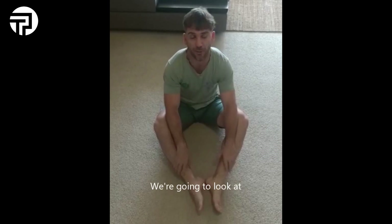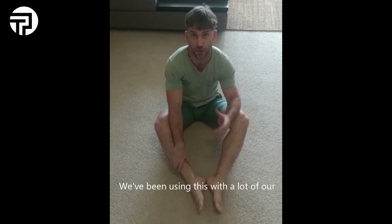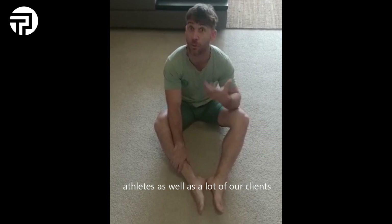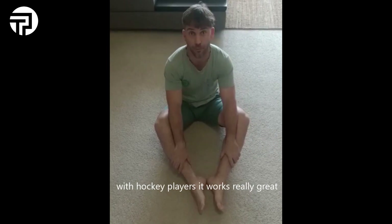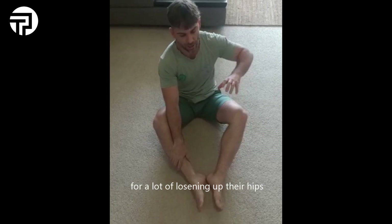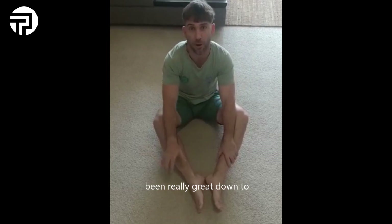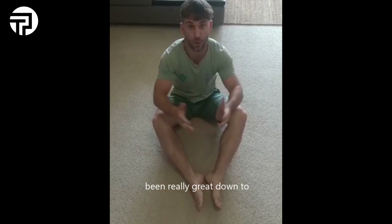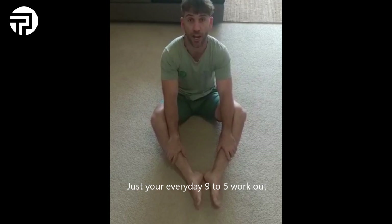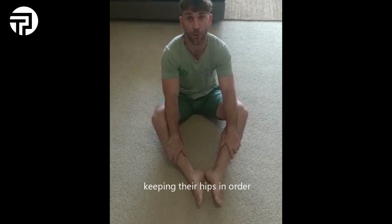We're going to look at the Tri-Performance Hip Series. We've been using this with a lot of our athletes as well as a lot of our clients. We've found for hockey players it works really great for loosening up the hips and making sure they're in working order, but it's been really great for non-athletes as well — your everyday nine-to-five worker, someone that carries on about their daily life — keeping the hips in order.